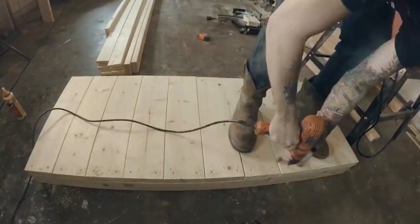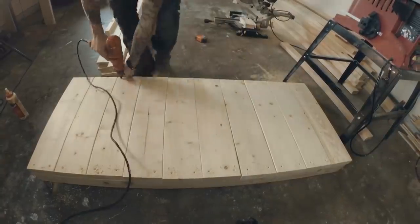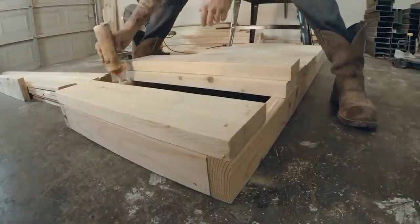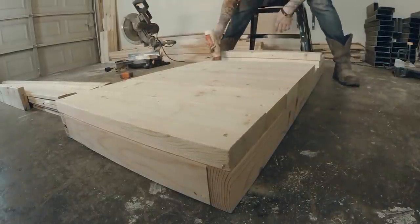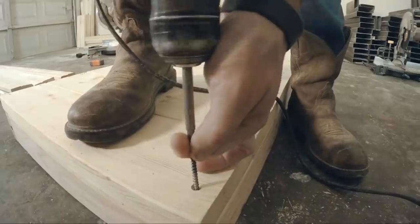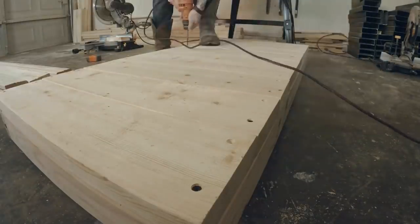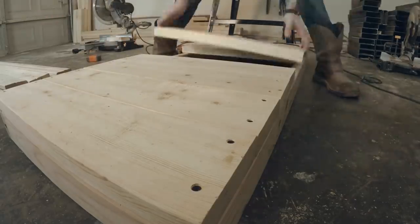Check often to make sure everything is square, then repeat the same process for the other side. I then pre-drilled all the holes and made sure to glue all the pieces down. I skipped the two middle boards because those are going to be where the hidden storage goes. Once everything was glued I just went and screwed everything down, starting with one screw on each board to make sure everything lined up properly. Then I took the two middle boards out and put them aside for later.